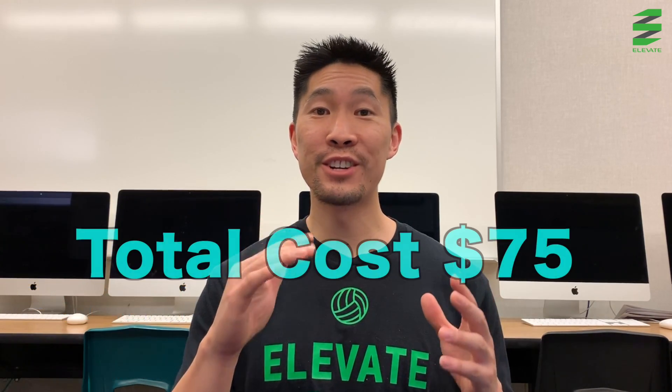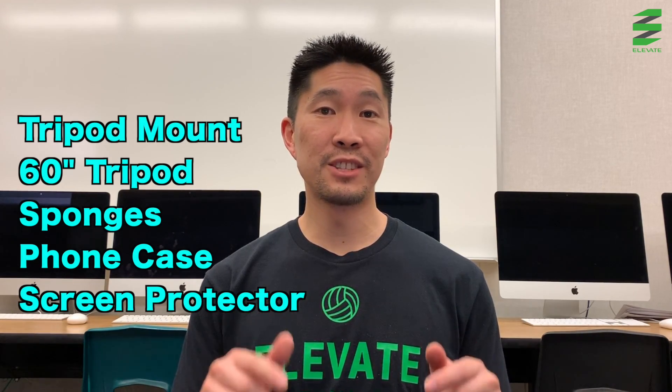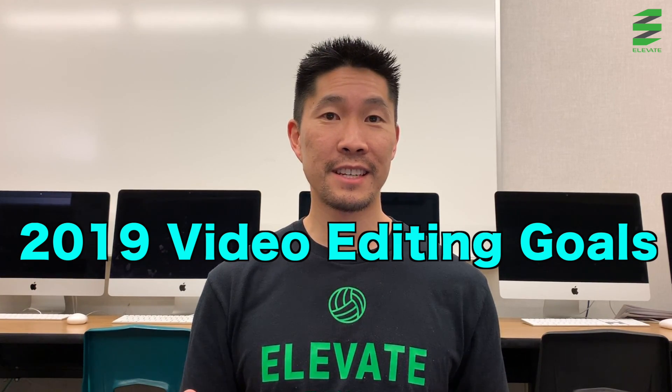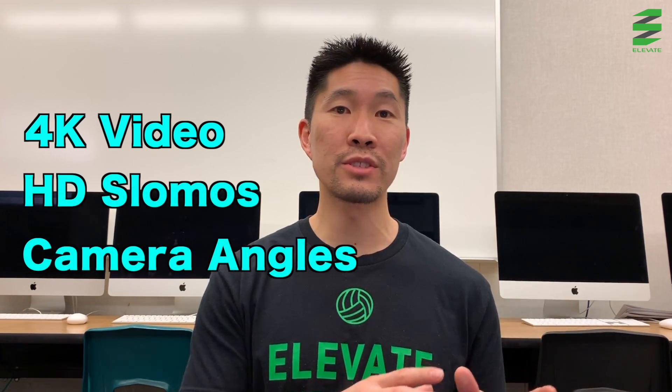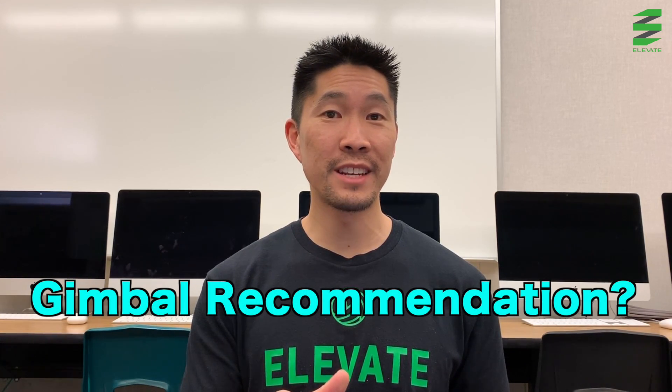If you want to purchase any of the equipment that you saw in this video, check out the links in the description box because I highly recommend them if you plan on recording your own footage. What's next for Elevate Yourself videos? I do plan on shooting a few videos in 4K, incorporating more HD slow motions, and experimenting with different camera angles and storytelling techniques. I also plan on buying a gimbal — so if you have any recommendations on one, let me know in the comment section. Thanks for watching and I'll see you guys next time.